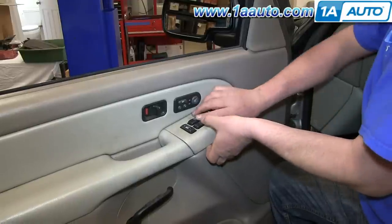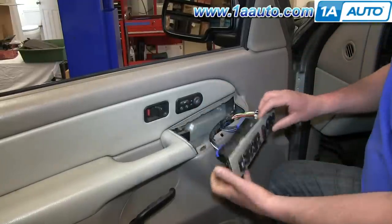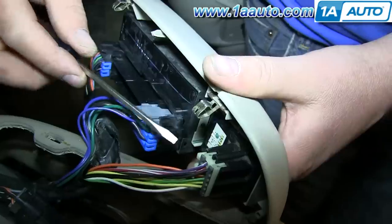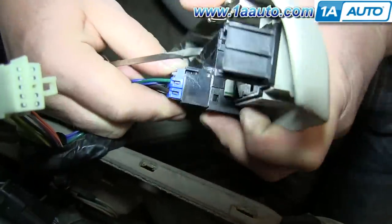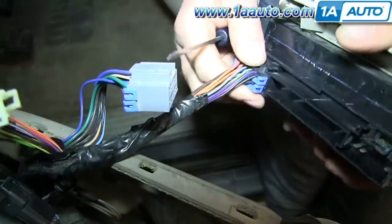Pry up on your switch panel and lift it forward and out. Then pry out on this tab and pull the harness free. Then push the tabs on these harnesses and pull them free.